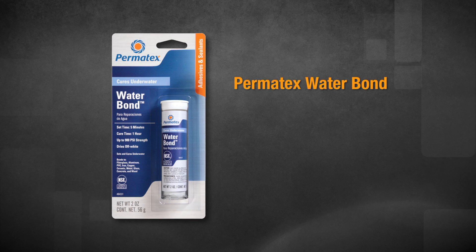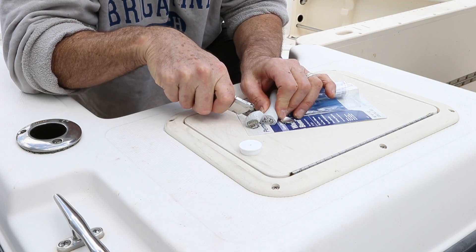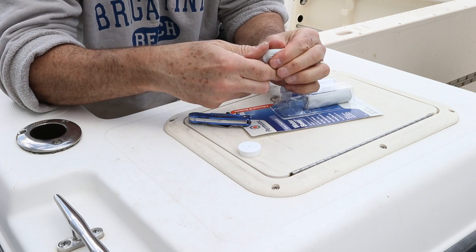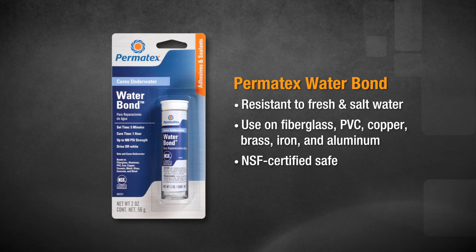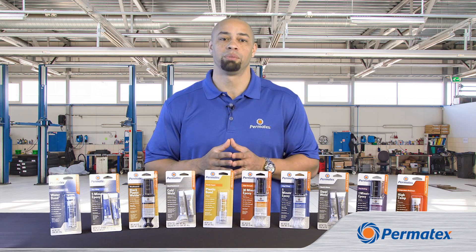Permatex Water Bond is what you'll want if your repair will need to stand up to long-term exposure to water. It'll stand up indefinitely to salt or fresh water, and you can use it on fiberglass, PVC, copper, brass, iron, and aluminum. Plus, it's NSF-certified safe for repairs that come into contact with drinking water. It's great stuff, especially if you have a boat.